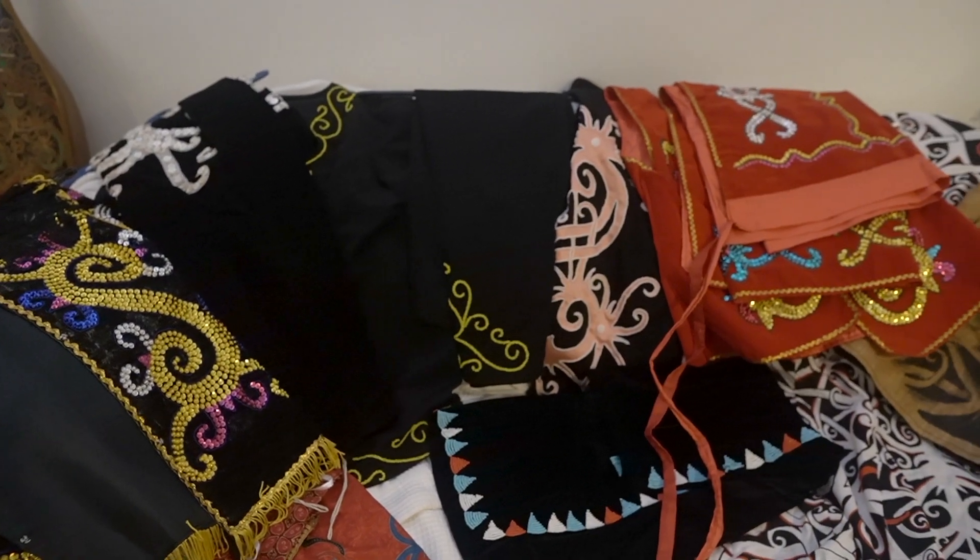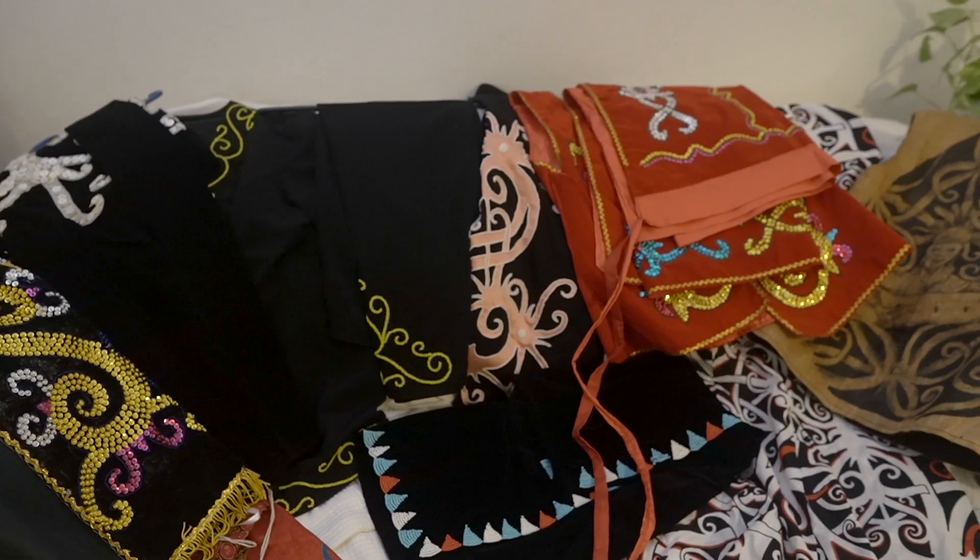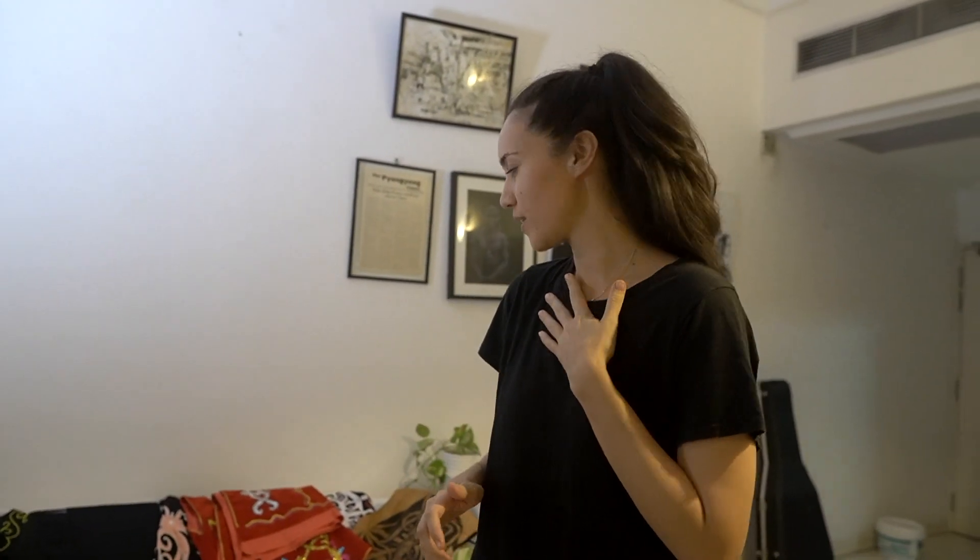Hi everyone. I'm going to share with you some of the costumes that I have with me. These costumes were used for dancing or any time without a ceremony, like a wedding, any big celebration. Now obviously I wear them for performing mostly.